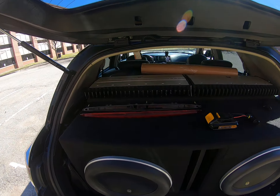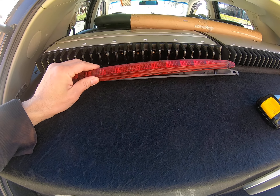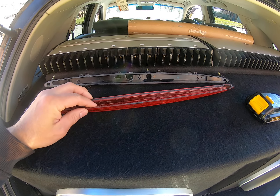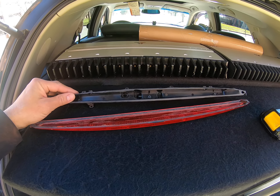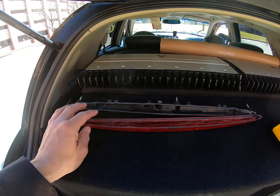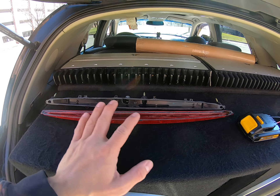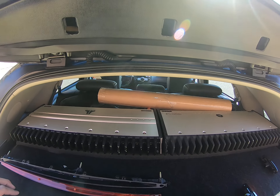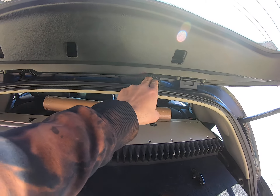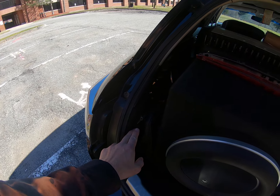I already have a spare one and I cut it open. I took out the original LED that came on it, and I'm gonna buy two 9-inch LEDs — one for each side, one for left and one for right. The hard part is gonna be running the wires through here, all the way down to the brake light.